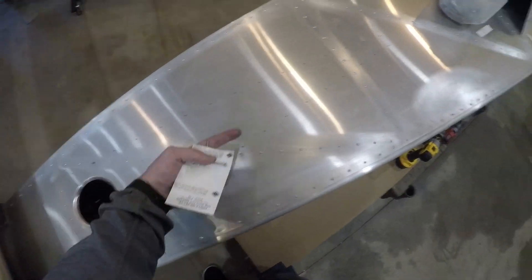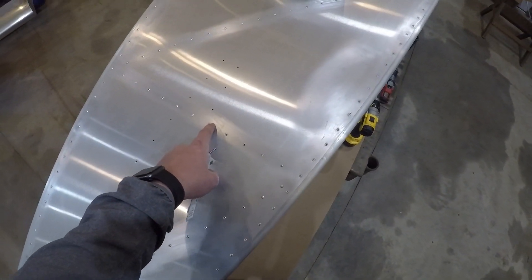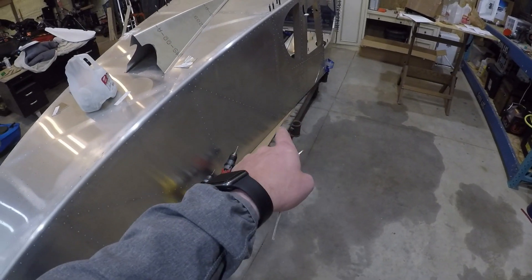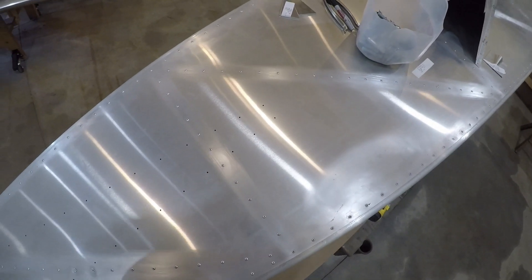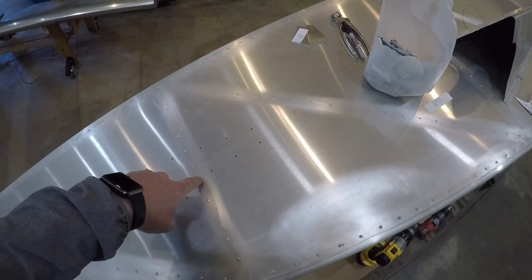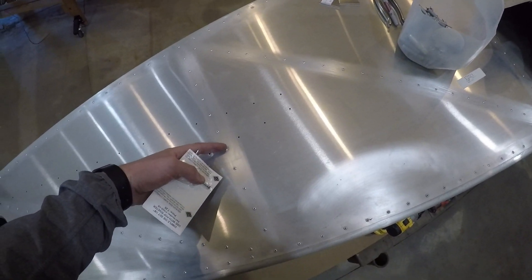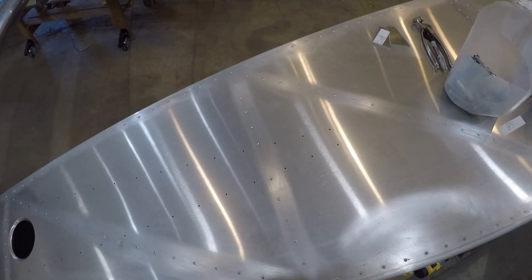I wanted to dimple this hole and that hole, but from this access hole I can't fit my arm far enough up to get the dimple die on the backhand side. And just the way I've got it sitting now, I can't get up from the access hole underneath there. So at least for now those will stay as is. They overlap only about an eighth of the way over the top of the rivet head, so I might just trim a little bit out. It should fit through there perfect.